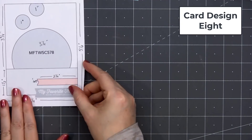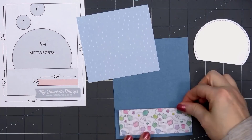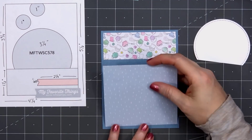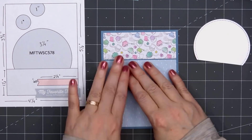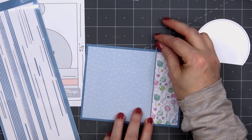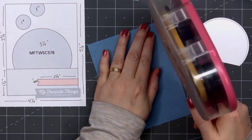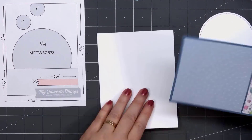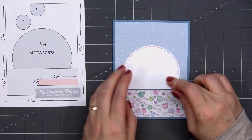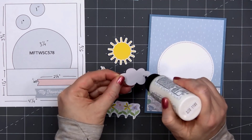For card design number eight, the card sketch is from MFT, number 578. I selected two different patterned papers. For the larger piece I have that blue patterned paper with the white dashes — turned this direction it looks like rain. For the bottom strip, it has lots of colorful watering cans and little flowers. I'm adding a Love From Lizzie peel-off between those two patterned papers — this color matches almost perfectly with that blue cardstock layer. I put my card front onto a card base. I've already cut out my stitched circle die cut and trimmed it flush to the edge at the bottom, then glued it in place.